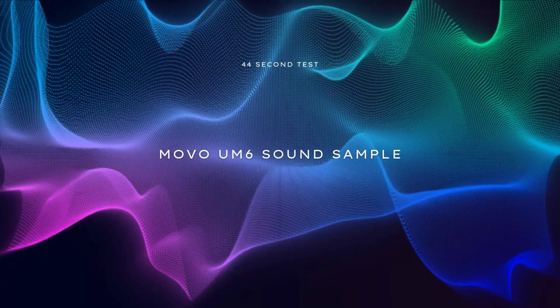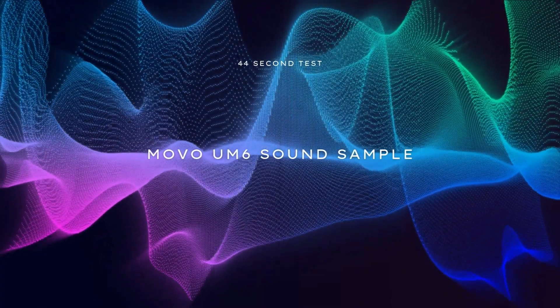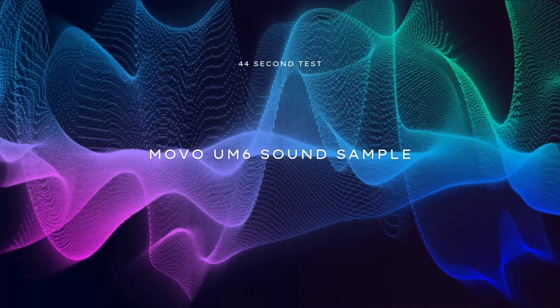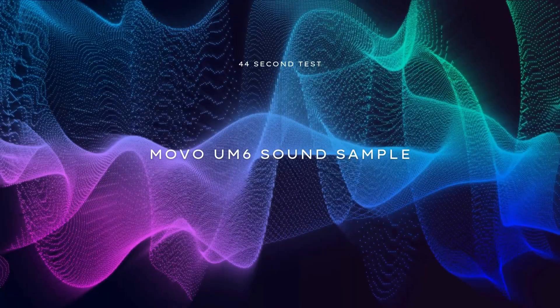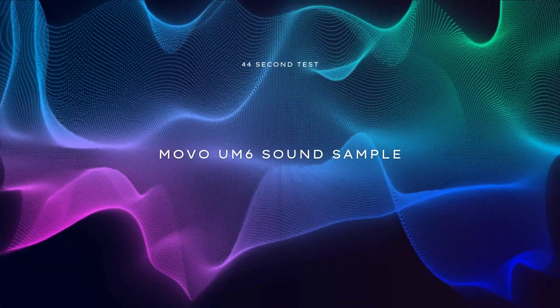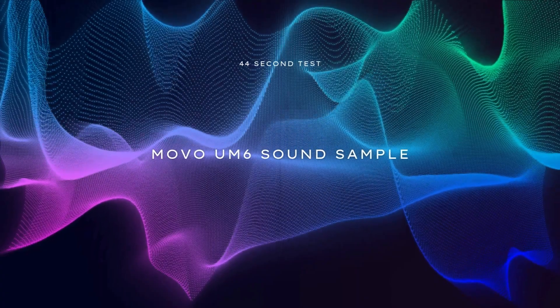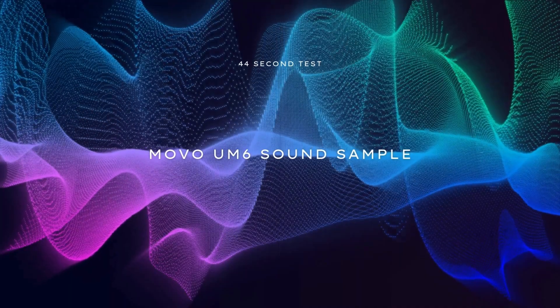This is what the UM6 sounds like in USB mode connected to my PC. I'm really able to get a hot signal from this microphone — if I increase the gain too much on the slider, it clips immediately. Now I'm going to press the mute button on this microphone and try not to rattle the body too much.